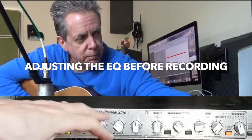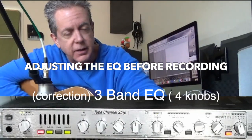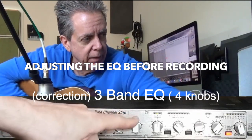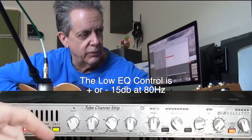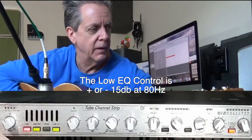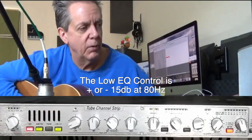Now there's a four-band parametric EQ. Two of the bands are just high and low. The other bands let you select the frequency and then choose how much you want to boost or cut that frequency area. This low-frequency boost/cut — I normally keep it down because what I hear when it's up is the air conditioning fans, so I keep that down for that reason.